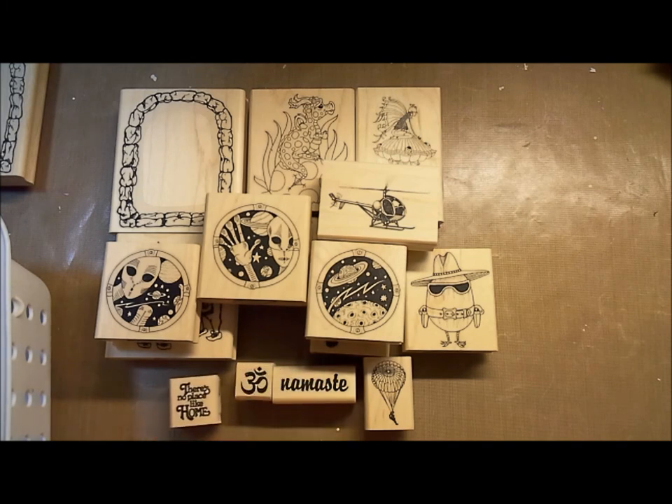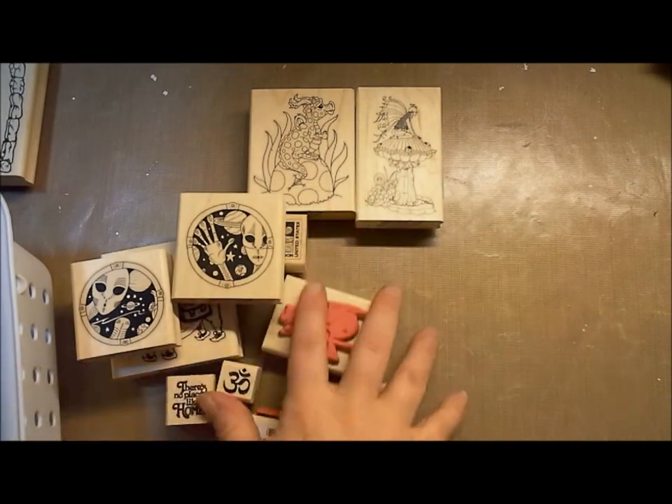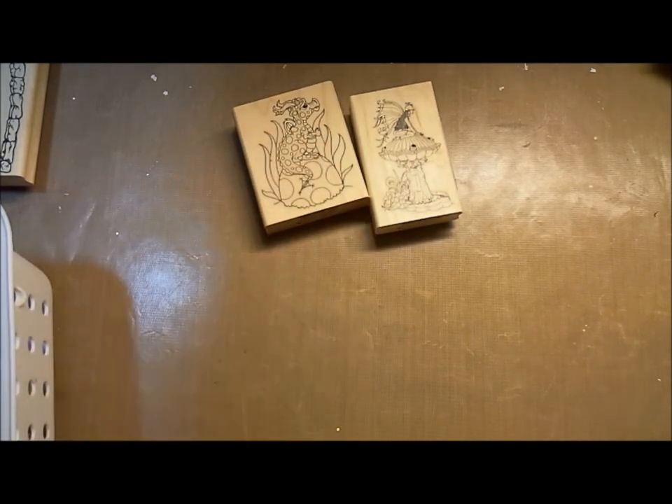Last but not least, there's no place like home. Let me get this one put away real quick. That was board 1439, and those are all the individual stamps that come off of it.